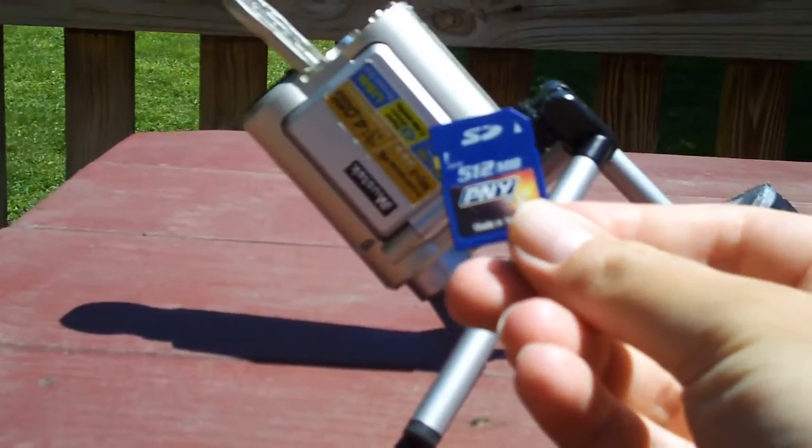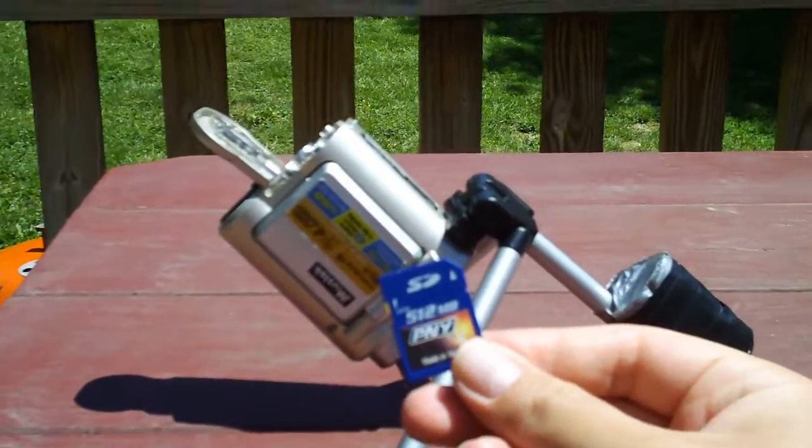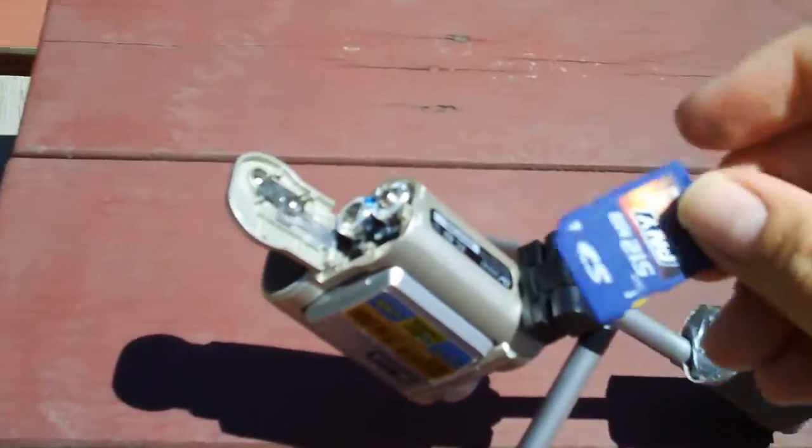So I've been using it currently with a 512MB SD memory card. I was using these anyway — Energizer Ultimate Lithium batteries.